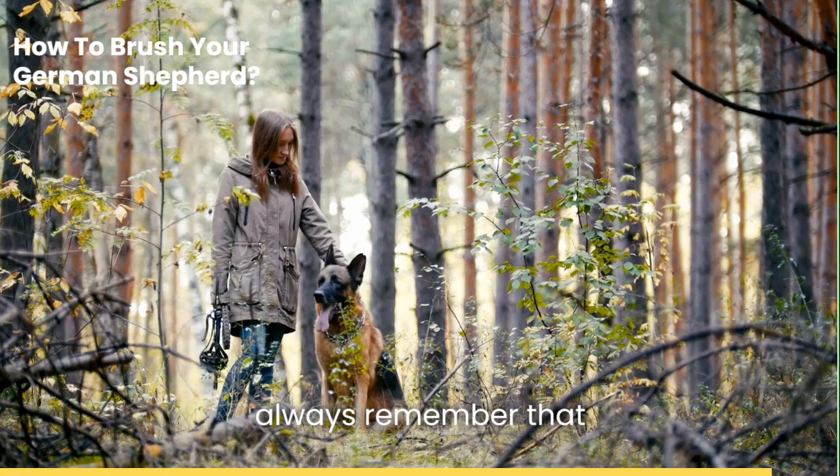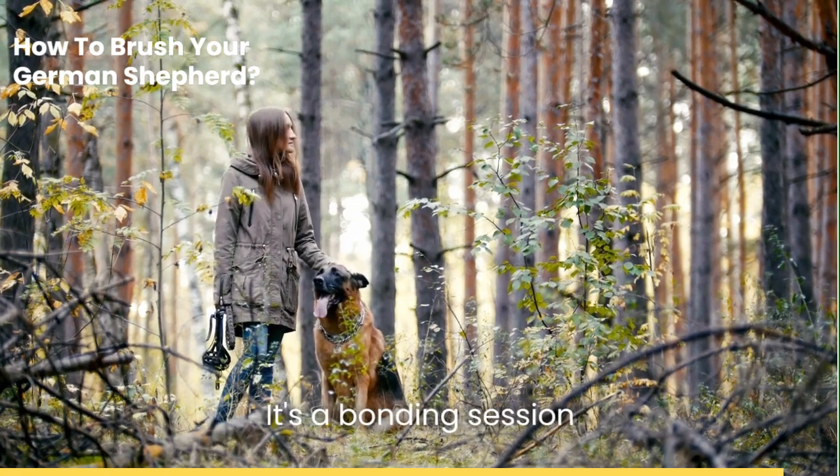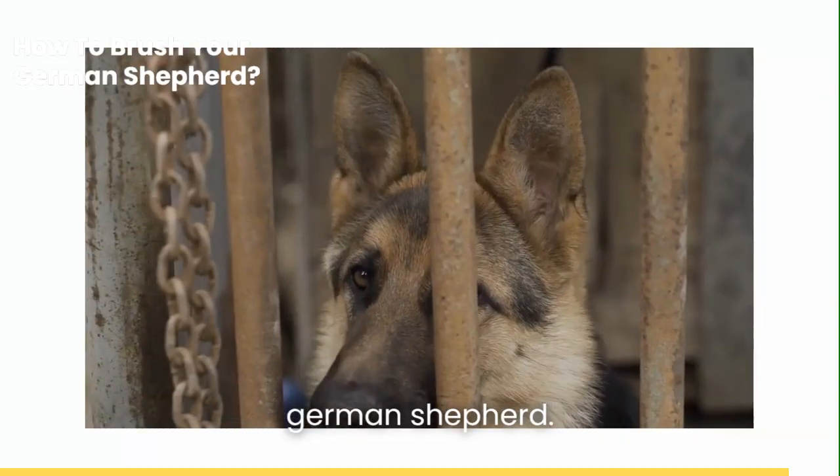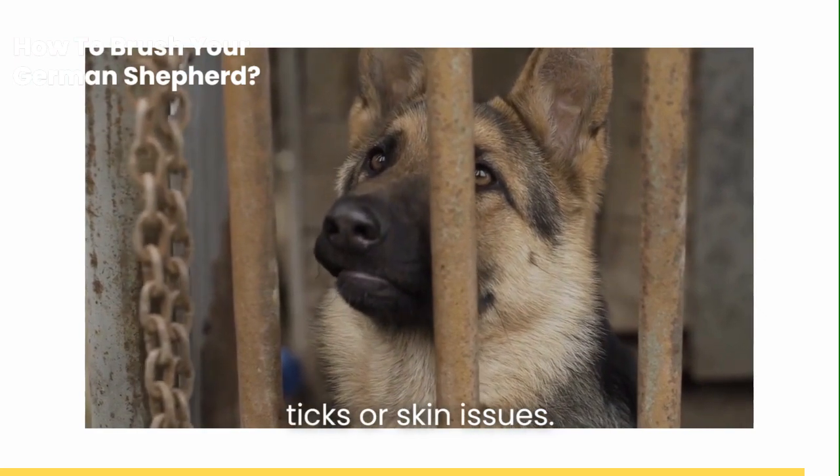Lastly, always remember that brushing is more than just a grooming routine. It's a bonding session between you and your German Shepherd. It's a chance to check for any irregularities like lumps, ticks, or skin issues.